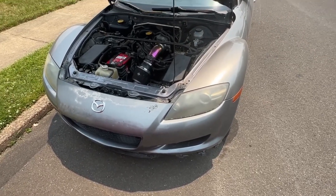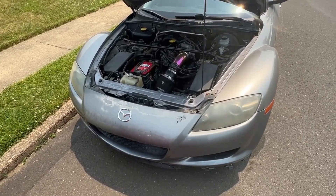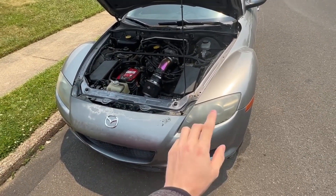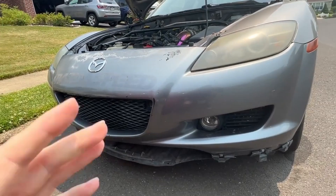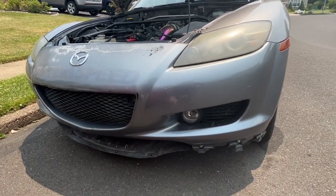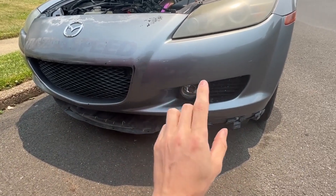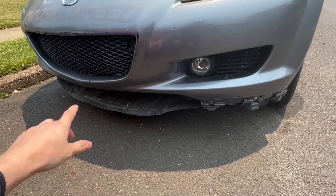The first thing we're looking at is the headlights on both sides — they're both faded. Not everything on this list is going to be super important, just things I'd like to have done for the future. Second, we can come down to the front bumper; I'd like to get the entire bumper replaced as well as a new splitter, as this one was cracked, so I took it off for now.